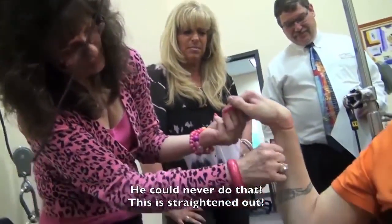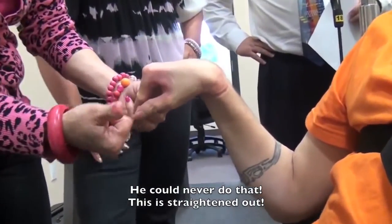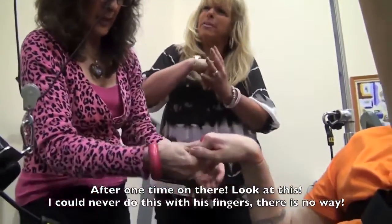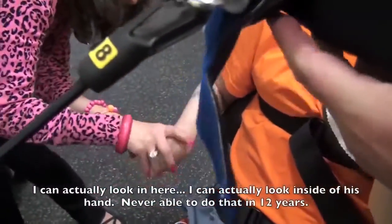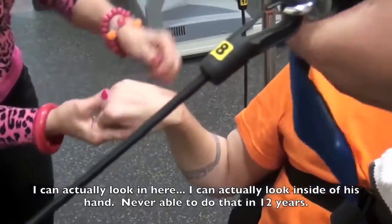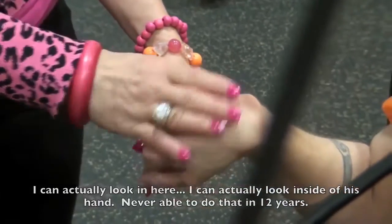This arm has straightened out — he could never lift that arm up. And this hand, which was completely closed — you couldn't even bend the fingers without feeling like you'd break them — he can now give a thumbs up. You can actually look inside his hand. He's never been able to do that. In how long? 12 years.